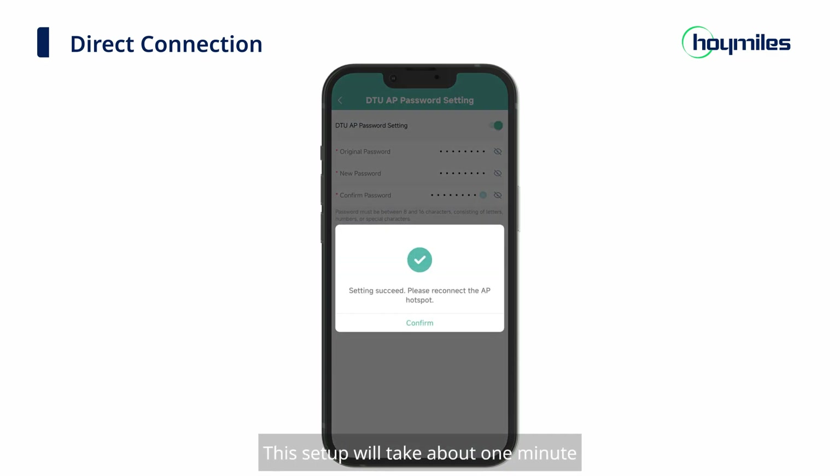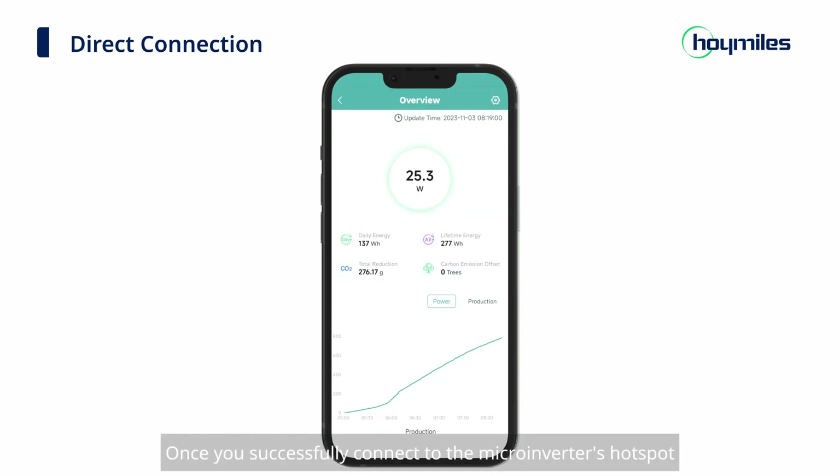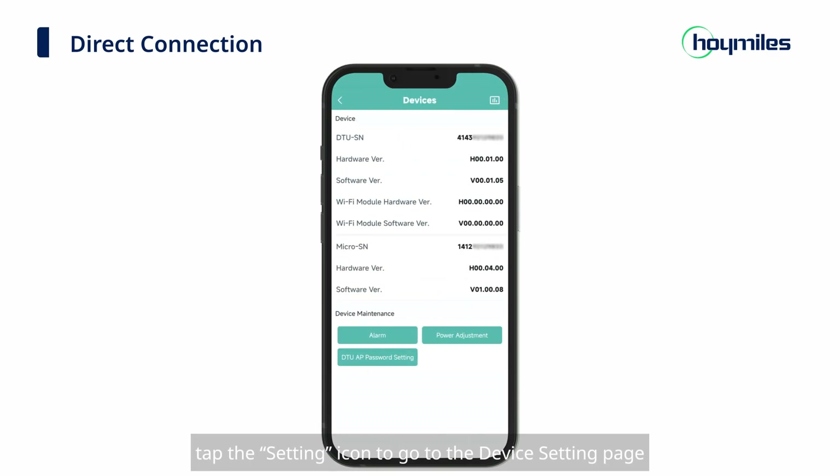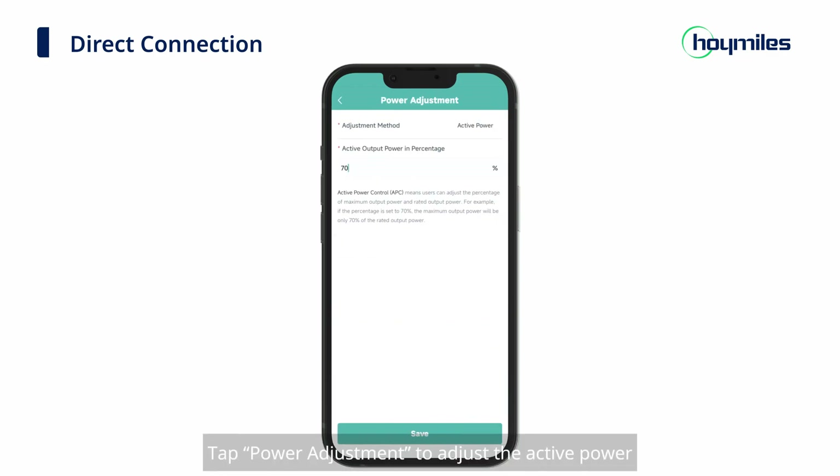This setup will take about one minute — please be patient. Once you successfully connect to the microinverter's hotspot, you will be directed to the overview page. On the overview page, tap the Setting icon to go to the Device Setting page. Tap the Alarm button to access alarm codes, alarm data, and troubleshooting suggestions. Tap 'DTU AP Password Setting' to set the AP password. Tap 'Power Adjustment' to adjust the active power.